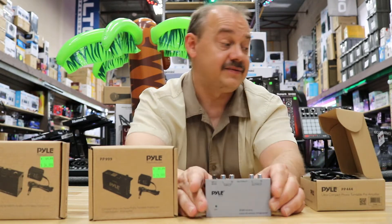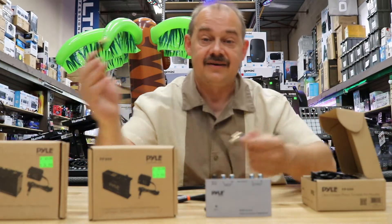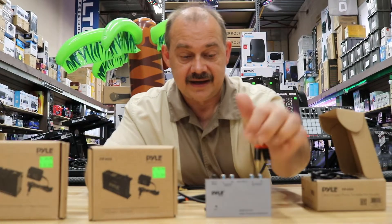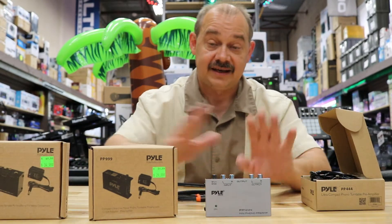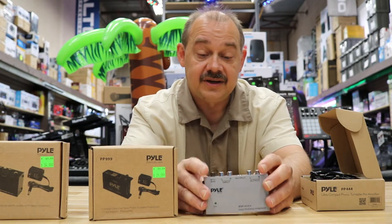Even if you have a little speaker with just an auxiliary input jack, you can plug an RCA-to-auxiliary adapter in and it will work. The original cables are RCA, but cables are sold separately so you've got to pick those up.